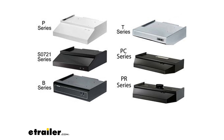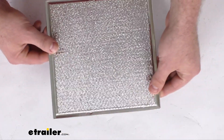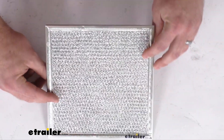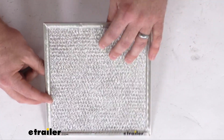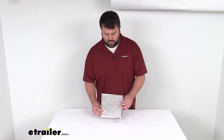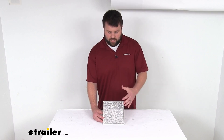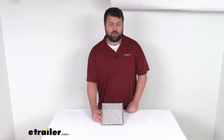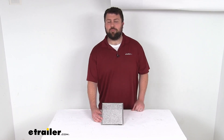Because this is coming from Ventline, you can trust it is going to work with those models. It's going to fit right in place of the one that you currently have. So whether it's damaged or just needing to be replaced, this is going to be exactly what you need. It is made here in the USA, so you can trust it is going to be good quality, and you can be confident it will fit in place and keep your system operational.